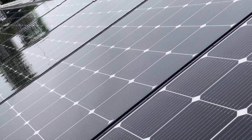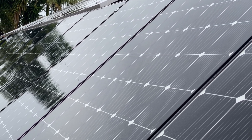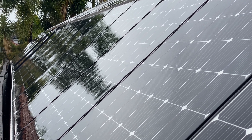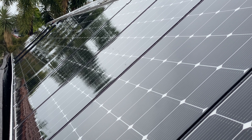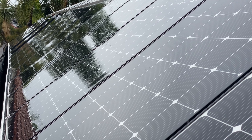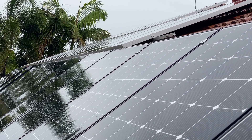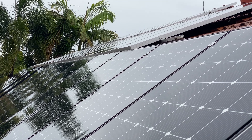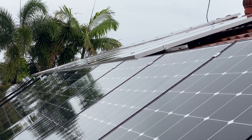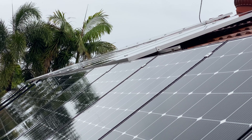Last but not least, we've got these two easterly arrays. The bottom one: 16 panels, two strings of eight connected in parallel, back to channel one of the 450-200. And then above it, 12 panels, two strings of six connected in parallel, going back to channel four of the 450-200.